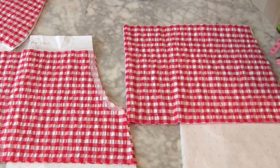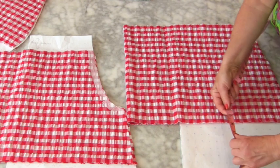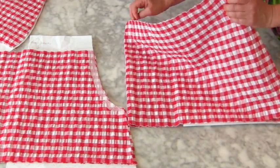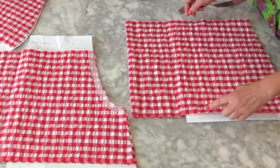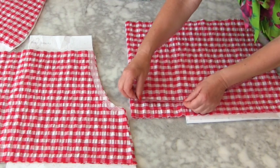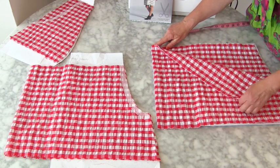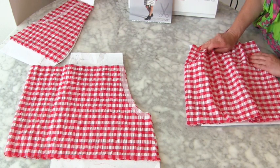I shortened mine by about 18 centimetres, which is about seven inches. The back piece is cut to a fold, so you need to know how much I cut it away from the fold — I cut mine 14 centimetres away from the fold, which is about five and a half inches. It's handy to put a little notch for the centre fold at the bottom. This will form the first tier, and it will all get gathered up and attached to the back bodice.